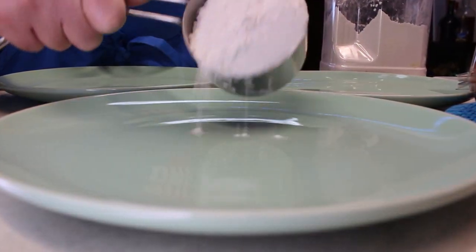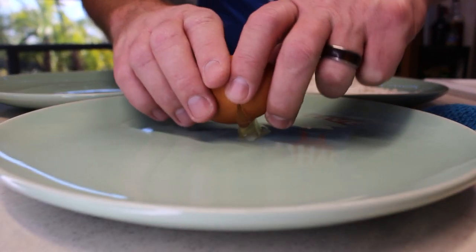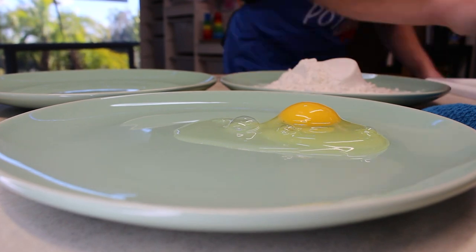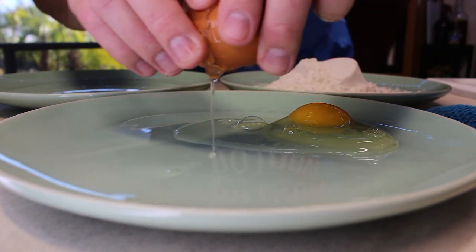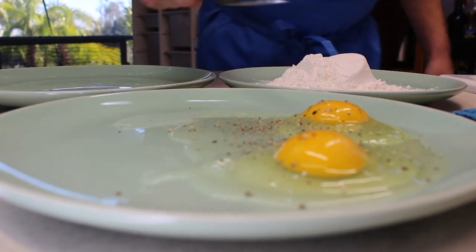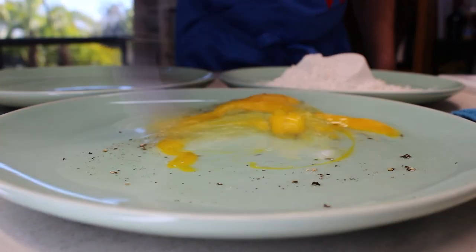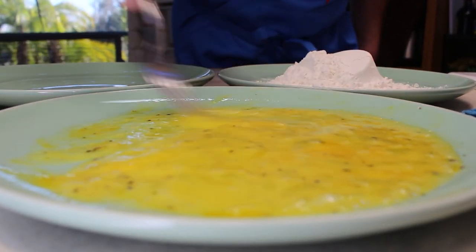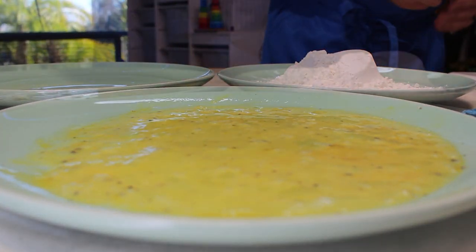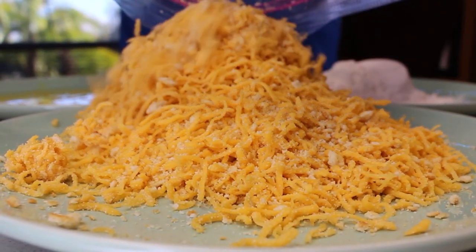We'll take one cup of flour and add that to one plate. We'll crack two eggs onto another plate. Put a little salt and pepper on those eggs, pop the yolks, beat them up. And we'll add our cheddar cheese and Ritz crackers to a third plate.